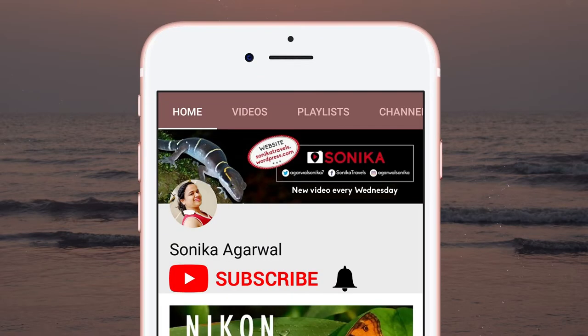Please subscribe to my channel and turn on the bell icon to get notified whenever I am on YouTube.